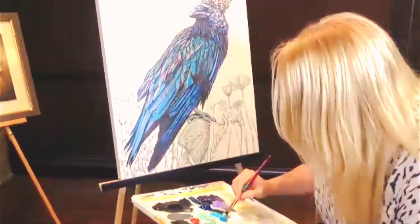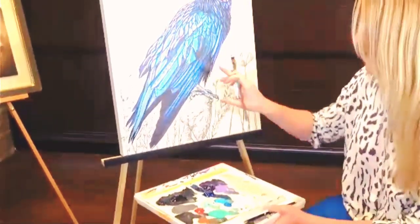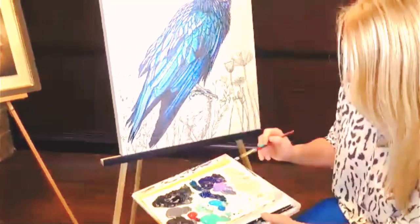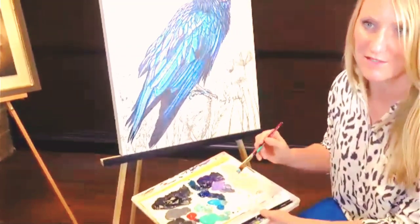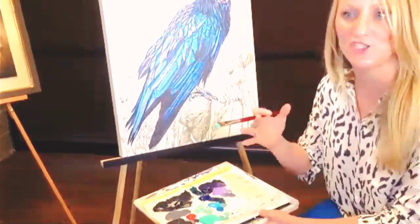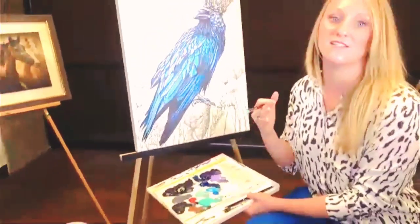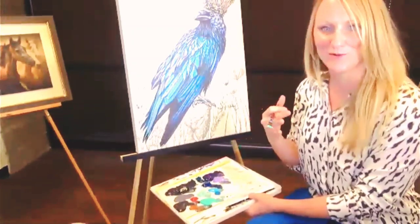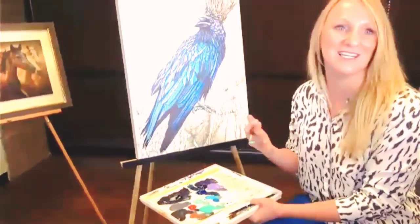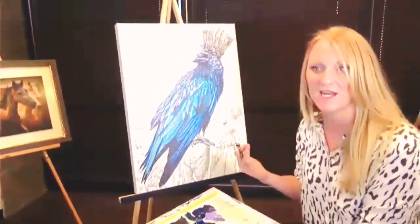Do you ever use any gel medium? I've experimented but I don't. Right now what I've been enjoying are interference colors by Golden — wherever you see the pinks and blues, that actually creates an opalescence. Based on the light, it will change colors and it's really beautiful. I love it because if you look at a feather, there is iridescence in there. Clients are just in awe when they receive the work — they didn't expect it, and it adds that extra element of iridescence when it hangs in their home.